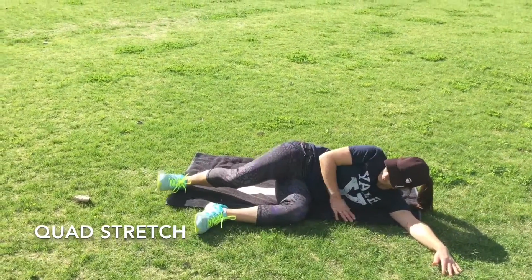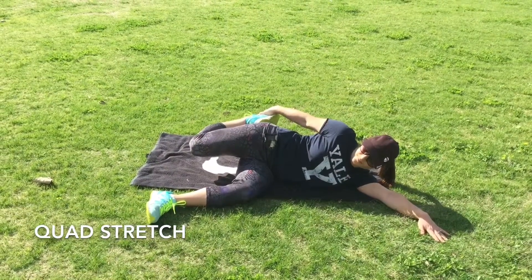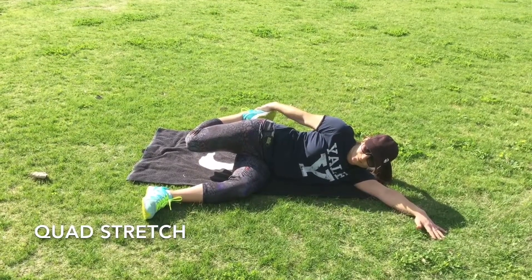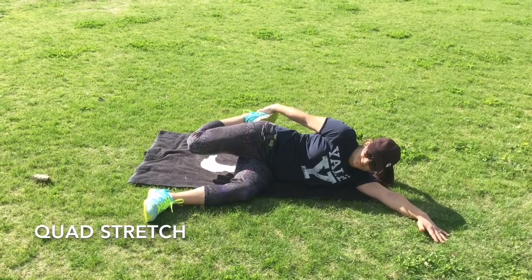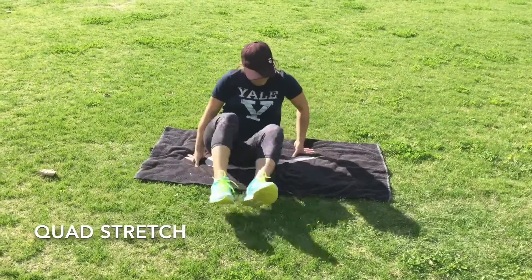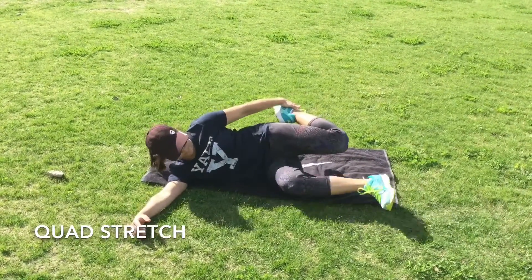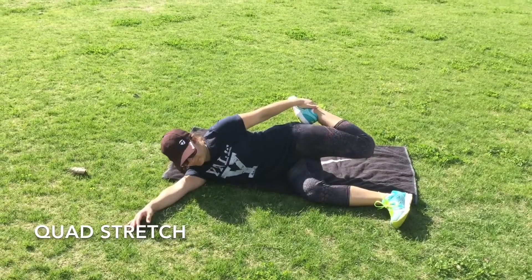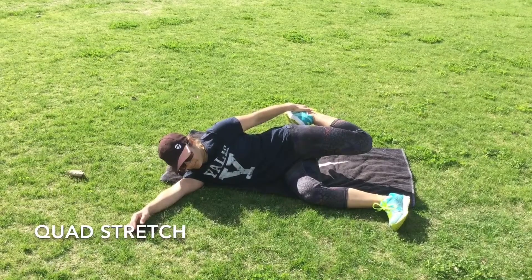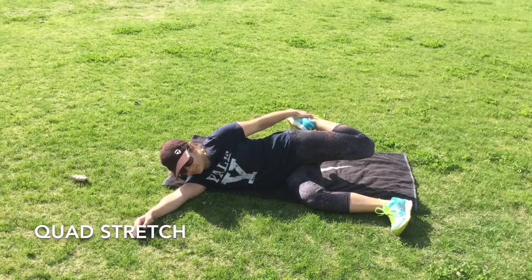This is our quad stretch. Start in the side lying position with your bottom leg up to a 90 degree angle. Grab roughly where the tongue of your shoe is rather than the toes, and pull that shoe towards your bum. If you grab too far towards the toes, there is a little collapse in your heel and back area and you won't get a full stretch. So grab towards the tongue and keep your foot in a neutral position.